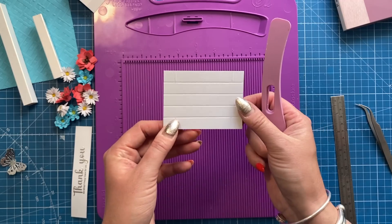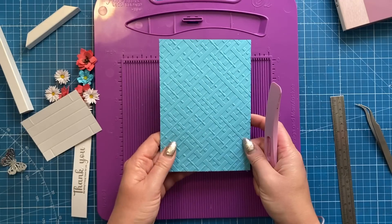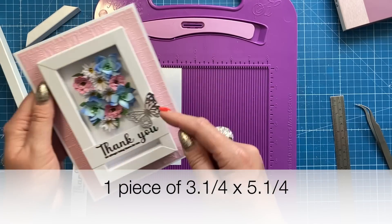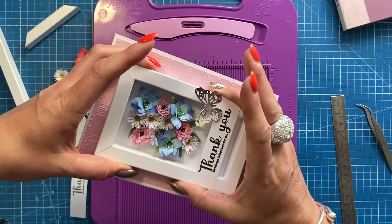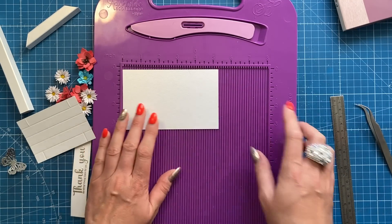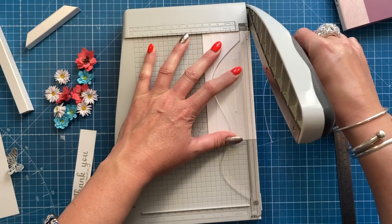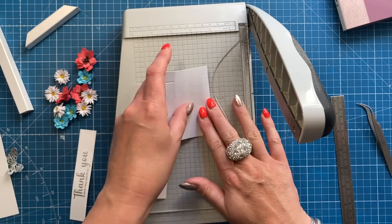Those short scores are just cut guides, so it doesn't matter which way you've scored them. For the mat layer, cut a piece 4.75 by 6.75 inches — this gets stuck onto your 5 by 7 card blank. The back of the frame is a separate piece at 3.25 by 5.25 inches. On both of the long pieces, on the right-hand side, just take a little bit off the edge — this helps ensure everything lies flat.